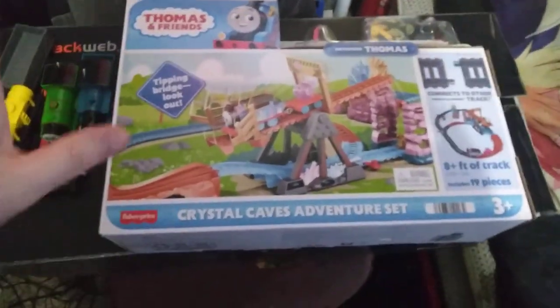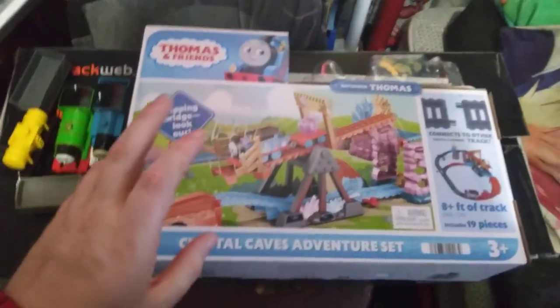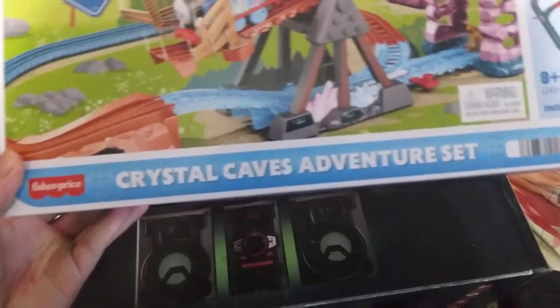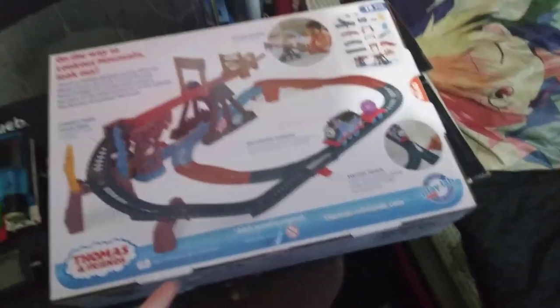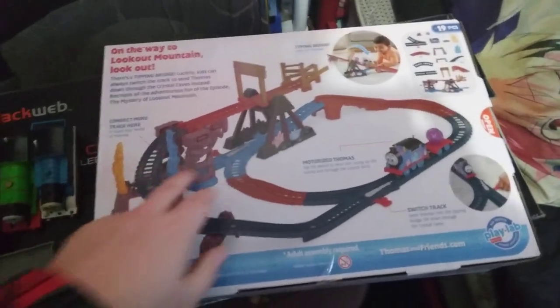Hey guys, this is Spike Jersey Gunn here. This is the new version of Thomas — the Trackmaster, Tomy, whatever you want to call it. This is called the Crystal Caves Adventure Set by Fisher Price, which did take over the Trackmaster for a while. The back shows the layout: you get 19 pieces, switching tracks, and a motorized Thomas. There's a section that's a buffer, and the bridge tilts and goes back and forward.